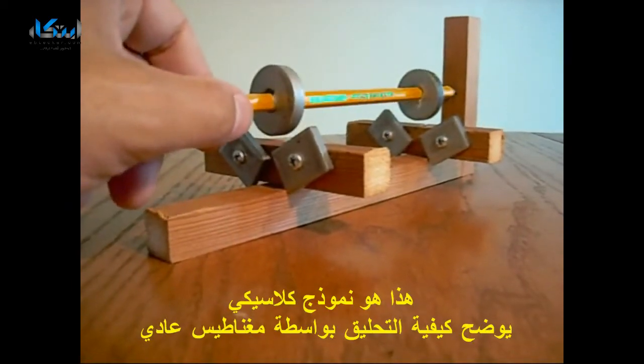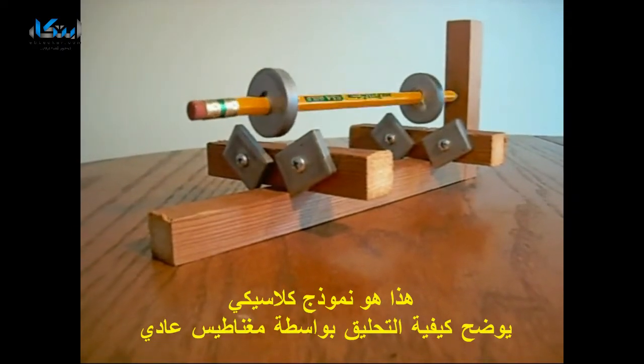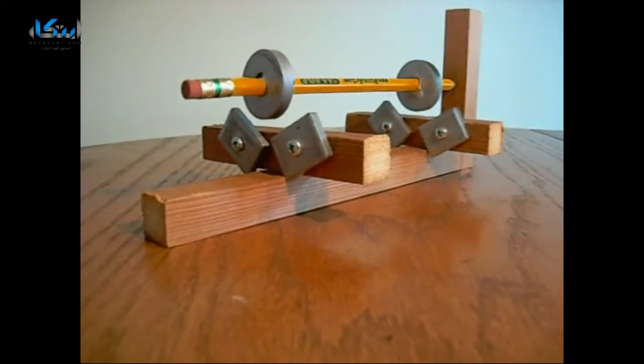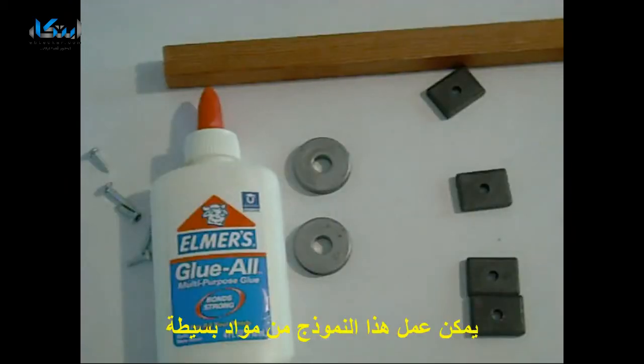This is your classic frictionless bearing done with ordinary magnets. You can make this frictionless bearing out of some simple items.